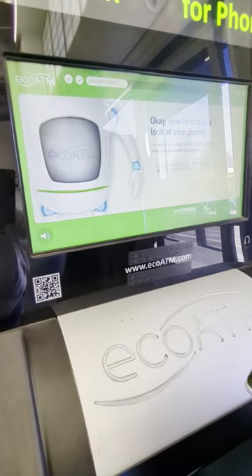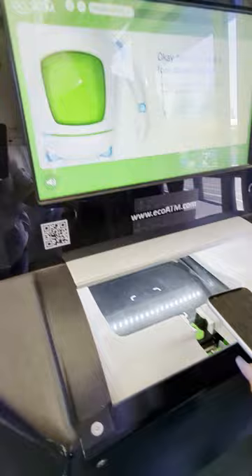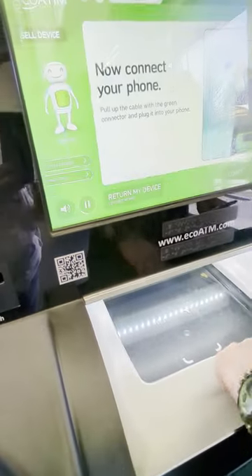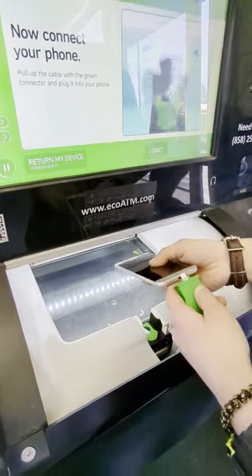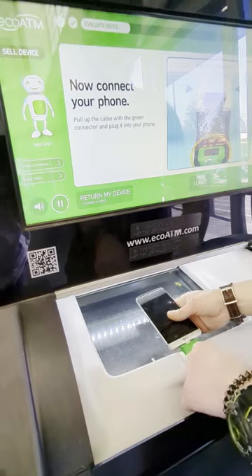So you get this little label. I'm in my test compartment where I'll evaluate your device. And then you hook it up. Look for the cable with the green connector and pull up on it to plug in your device.